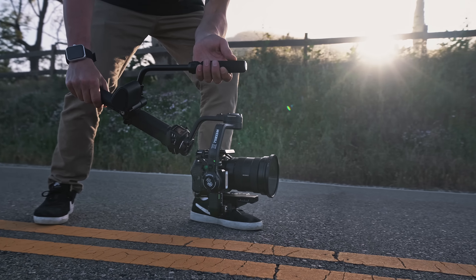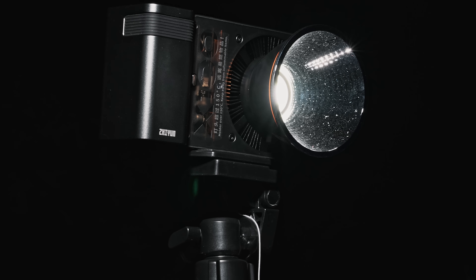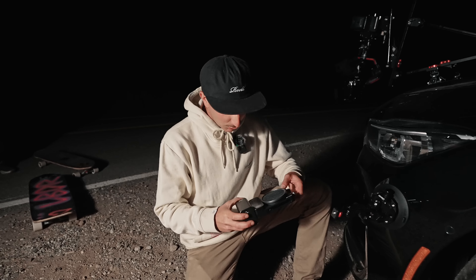So that wraps the first part of this. We had some close calls and some sketchy moments for sure. Next up, we're gonna go shoot the night stuff with those new Molus lights.